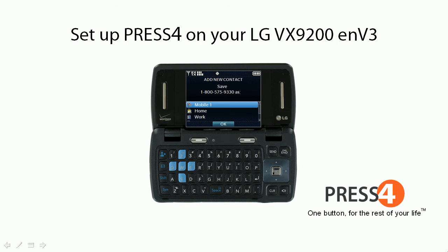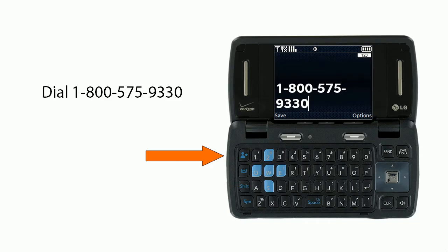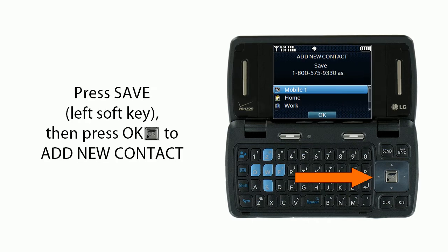Set up Press 4 on your LG VX9200. First, dial 1-800-575-9330. Next, press Save — the left soft key — and then press OK to add a new contact.